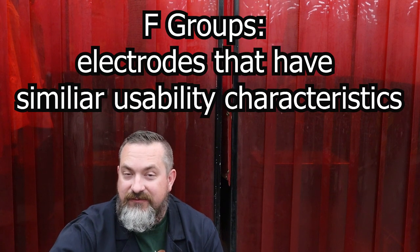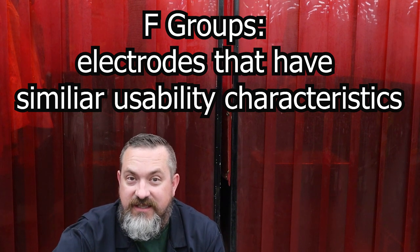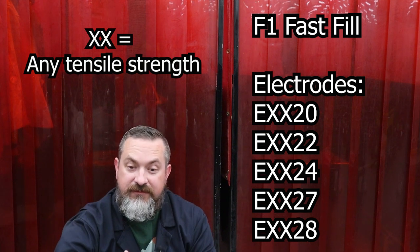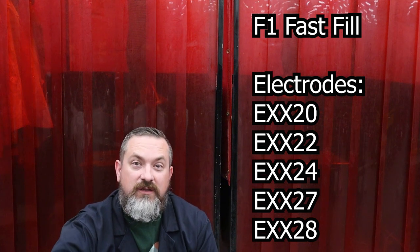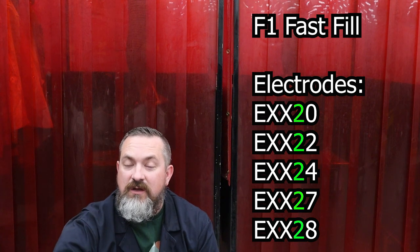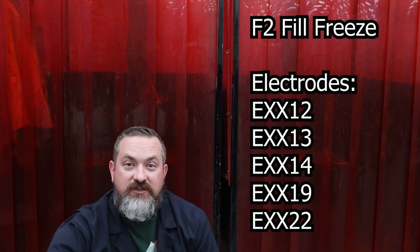The last thing to cover is that all these electrodes can be sorted into F-groups. These F-groups have certain characteristics or qualities that do better in certain situations. The first F-group is called fast fill - these electrodes deposit a lot of material really quickly, which helps fill grooves, fillets, or chamfers fast. The puddles tend to stay hotter and more liquid for longer, so fast fill electrodes often have a two as the second-to-last digit since they're really only good for flat and horizontal welding.